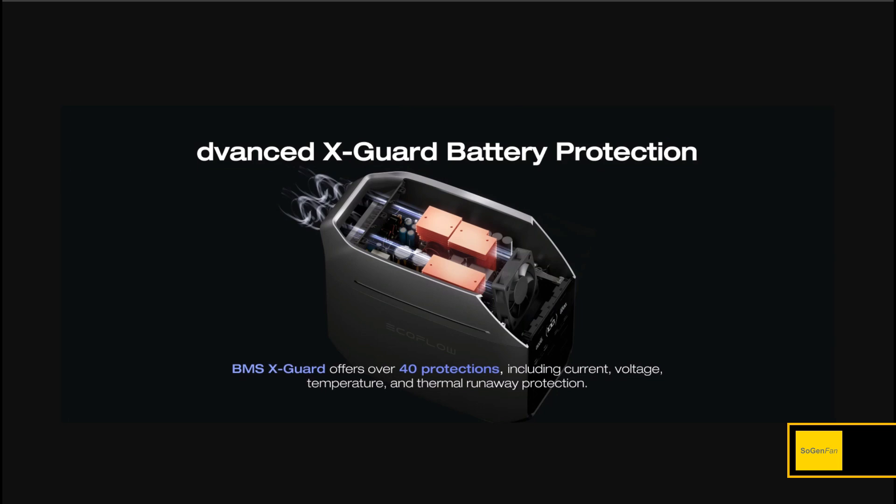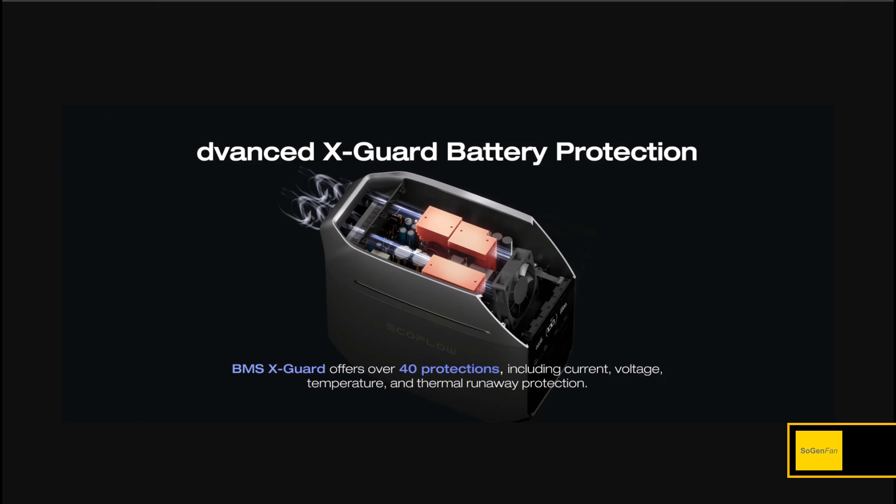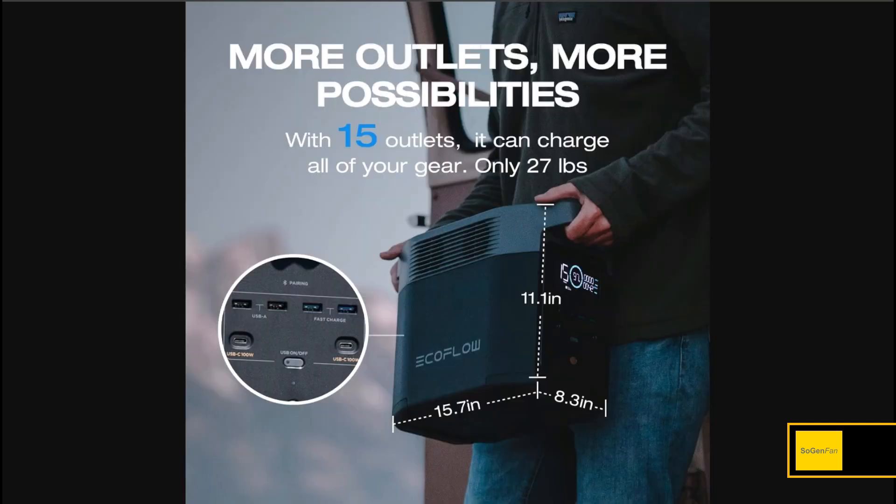They've completely changed the cooling setup: there's now one large, high-quality fan with good bearings that moves a lot of air quietly, replacing the old Delta 2's three small fans. For any given load it will be quieter than before. And this thing is actually slightly smaller than the old Delta 2 — the main difference is about half an inch narrower in width (7.8 vs. 8.3 inches). All other dimensions and weight are about the same.